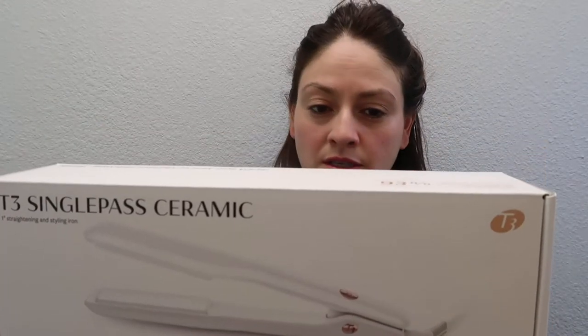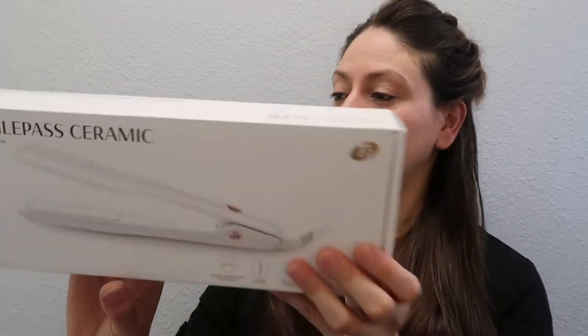It comes in this box. Even consistent heat for smooth, frizz-free styling. t3 Single Pass Ceramic — it has custom ceramic plates, five heat settings, longer plates, even glide hinge, and a one-hour auto shut-off, meaning if you stop using it and leave it on, it will turn off by itself after an hour.